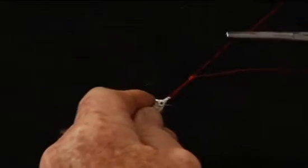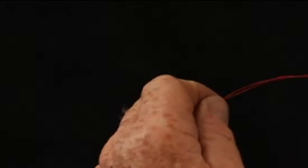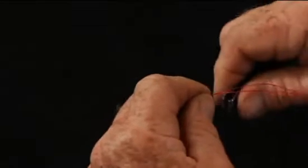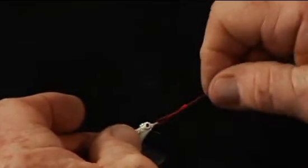Then grab it and tighten it up the rest of the way — either grab it in your teeth, or with a pair of forceps like this, and pull it up good and tight. Once you cut the tag end off, you have what we call a Duncan loop or uni knot.